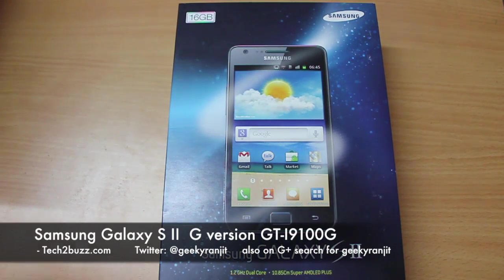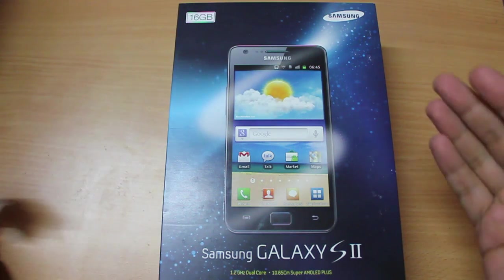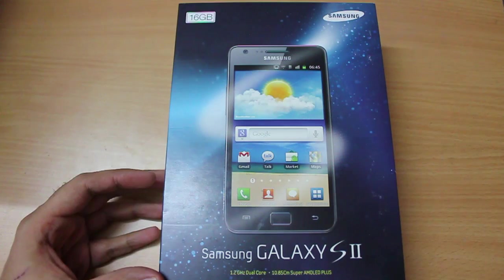Hi, this is Ranjith from tech2bus.com. In this video I want to talk about the Galaxy S2. You must be wondering why I'm making a video about a Galaxy S2 unboxing, because this was launched quite a while ago and we have rave reviews for this product.